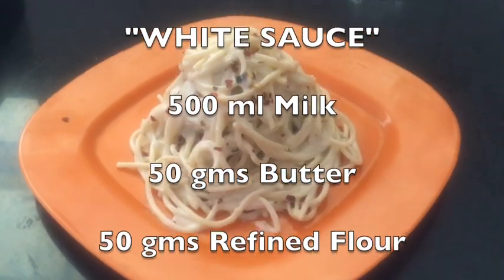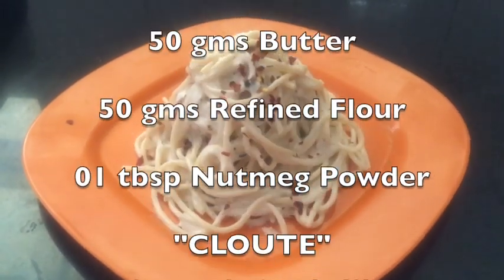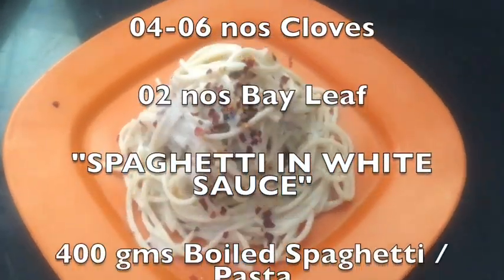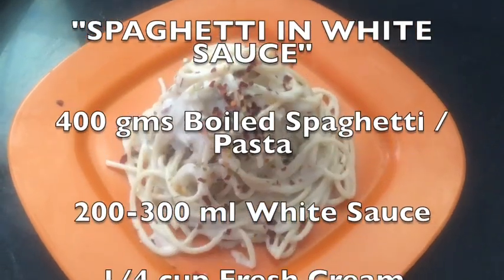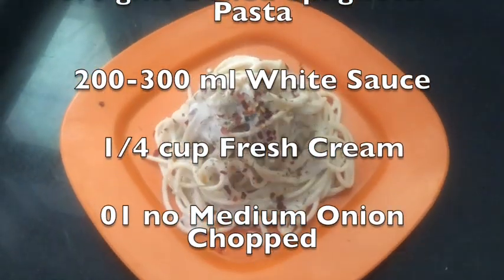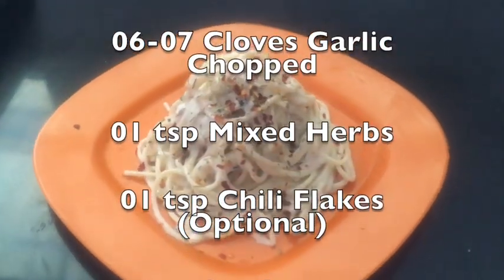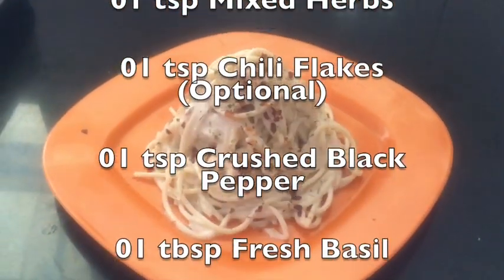The pasta is ready — now we dish it out and it is ready to be served. Add grated cheese — you can use processed cheese or parmesan cheese, whatever is available to you — and your white sauce pasta is good to go. You can make white sauce penne, fusilli, farfalle, or any pasta of your own choice and your kids' choice.